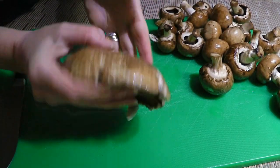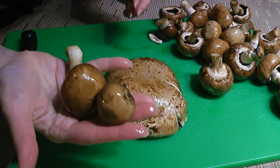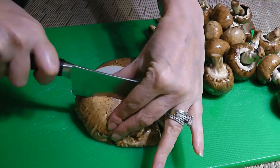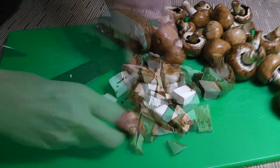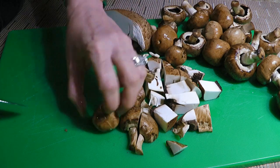Here are the mushrooms we'll be using — Portobello and Cremini. We'll go ahead and quarter them as evenly as possible. We want them about the same size so they cook uniformly. We'll quarter the big Cremini mushrooms and the little ones can simply be cut in half.